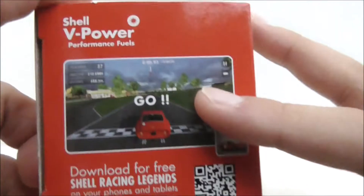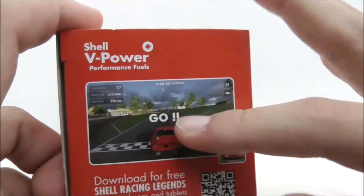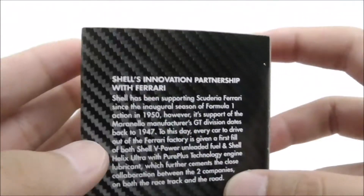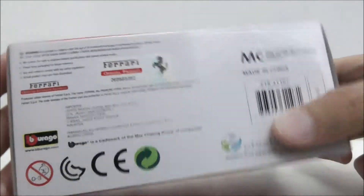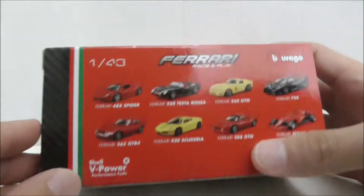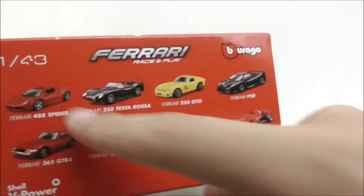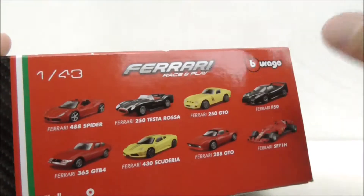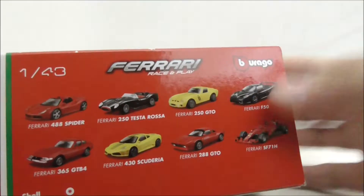The top shows you the V-Power and the scale. The side shows you the online game, which you can scan the car and unlock the car in-game — I will show you that later. The other side shows you some information, and the bottom shows you some licensing details. Finally, the back shows you the entire collection; I have already reviewed three of them, so there are four left.